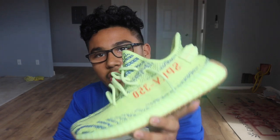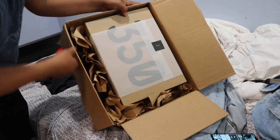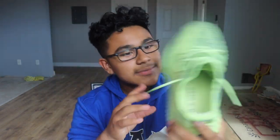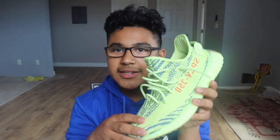Here they are — the Semi-Frozen Yellows. They are bright as hell. Keep in mind I already opened these yesterday, and I got them straight from GOAT as you can see on the label and the paper. This is a really, really bright shoe. A lot of people don't like this yellow, and I'm not a big fan of yellow, but when it comes to Yeezys I'm going to cop it. It looks nice and it does catch a lot of people's attention.